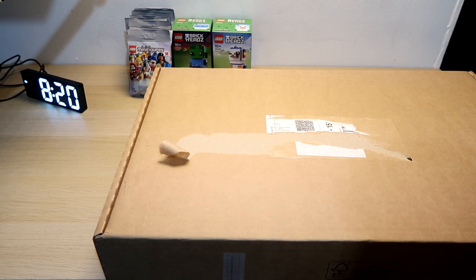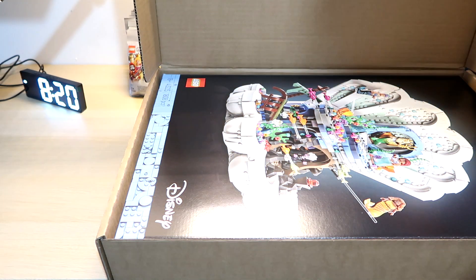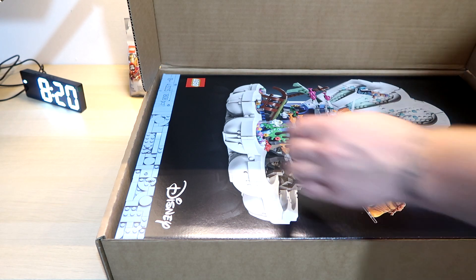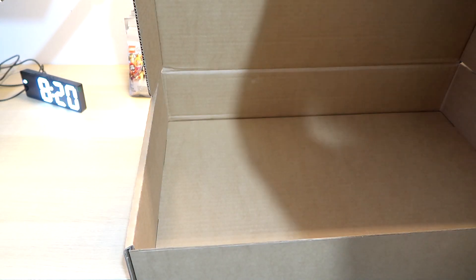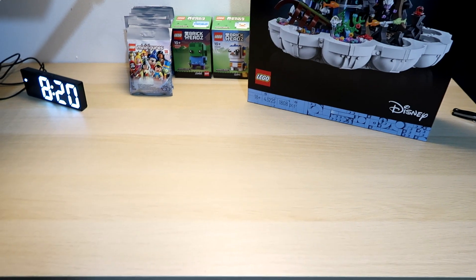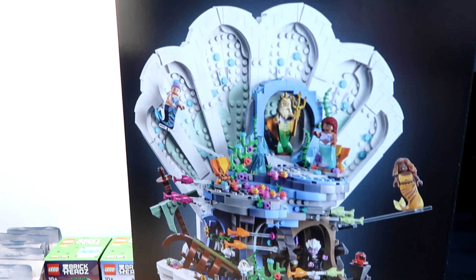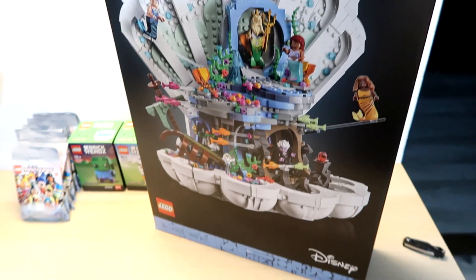Straight in with box two — let's see what we've got. Oh wow, that's just one item. I wasn't expecting that but I've been really excited for this one. I've seen mixed reviews, people saying it was overpriced or overrated, but I think this is going to be a fantastic build and a fantastic display piece. It is the Disney Little Mermaid shelving. Look at that — it looks so cool. All the minifigures — I'm so excited for that build, I think it's going to be fantastic.